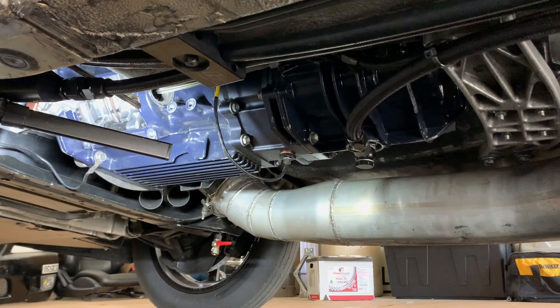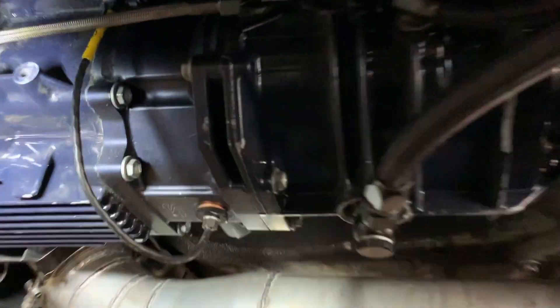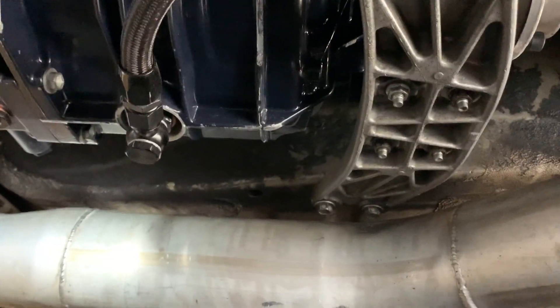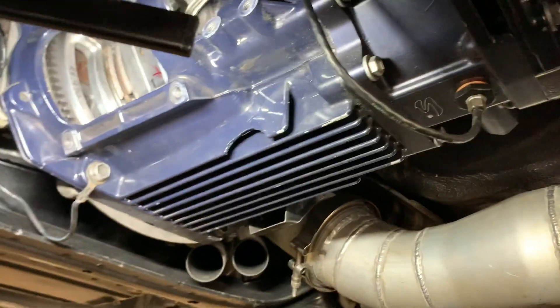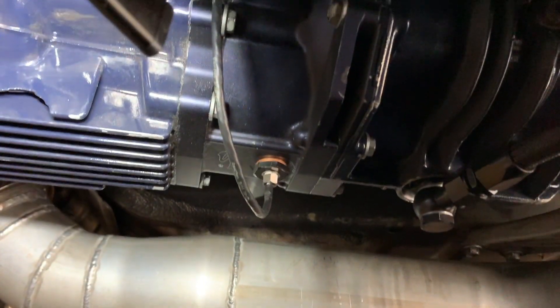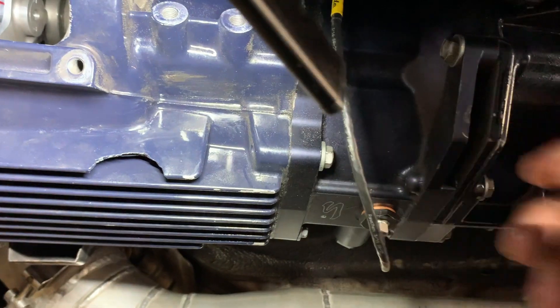Here's my V160 transmission. As you can see, we have an input shaft speed sensor right here — that helps me datalog clutch slip. We have a line here going back to the fluid pump right there, feeding the other side of the transmission. What this does is lubricate the gears located in the front of the transmission. The big issue with these transmissions is that as you're accelerating, all the fluid goes to the back and runs the front gears dry — so this helps with that.